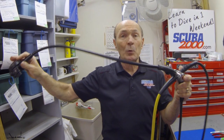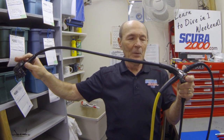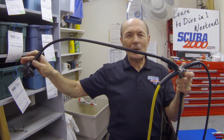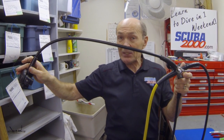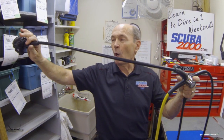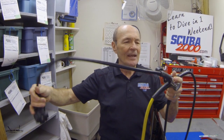At one time, this was a regulator — that's all there was. We didn't have octopuses. We didn't have low pressure hoses for BCs because we didn't have BCs. We didn't have underwater pressure gauges. So the regulator was a first stage and a hose and a second stage. That was it. When I started diving, that's all we had.